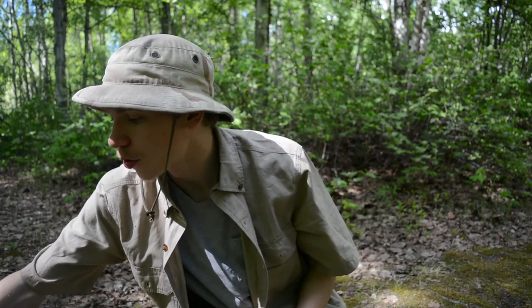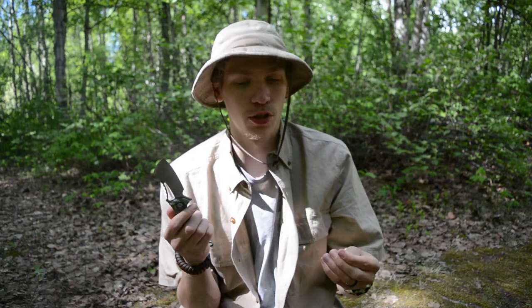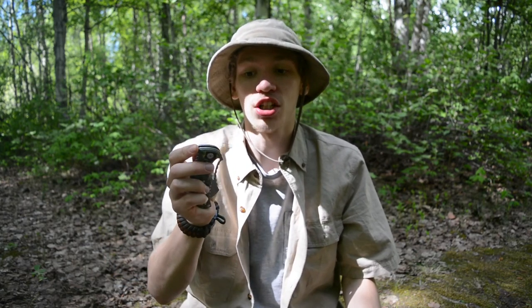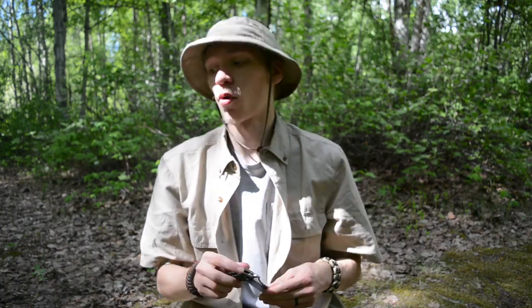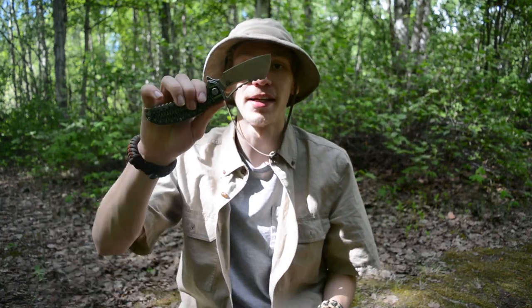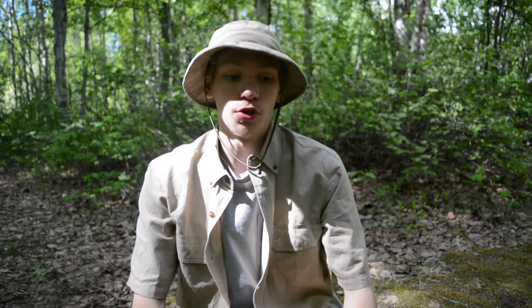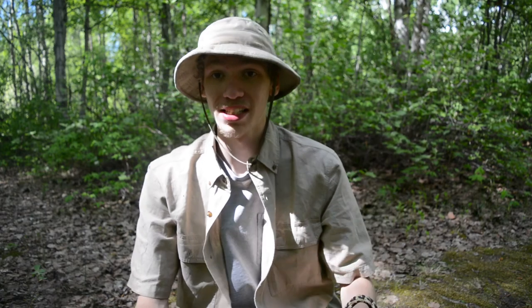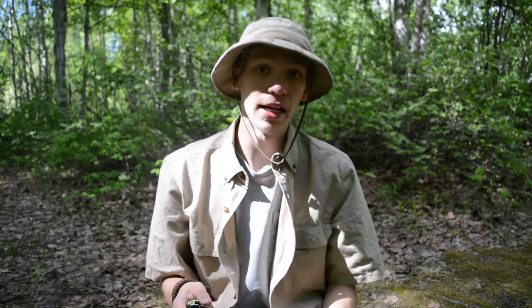Hey guys, so today we are going to be doing a review on a new release from the company Best Tech, which is one of our Chinese makers that actually produces really high-end, pretty high-quality knives for pretty affordable prices. I'm going to be rolling in some use footage of my time with this little Hornet. Without any further ado, please don't forget to comment, like, share, and subscribe so you can see more crazy Alaskan awesomeness.